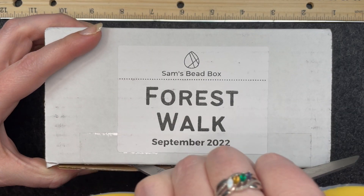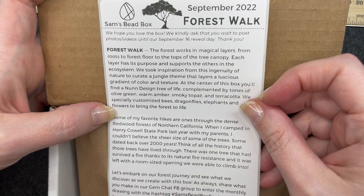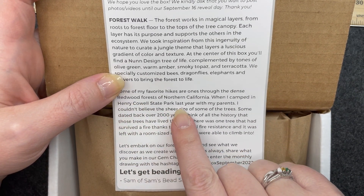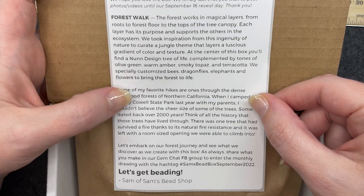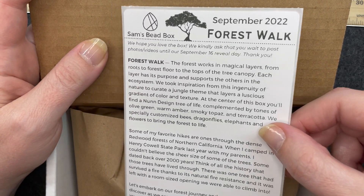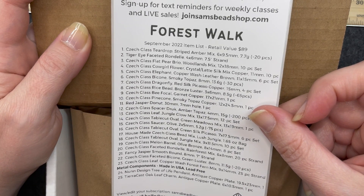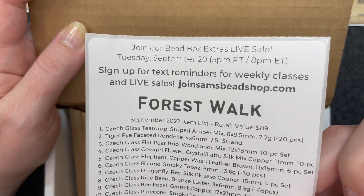All right, let's see what we have. We have the packing list. As always it comes with a brief story of what the inspiration for the box is. One thing that stands out to me in this story — it talks about the redwood forests of northern California and the Henry Cowell State Park. I am very excited to see what we have in store for us. On the back it has a detailed list of what comes in the box, and of course some really good information about their live sales and their website.